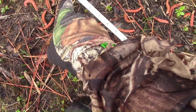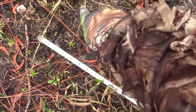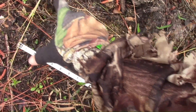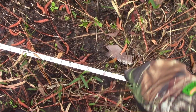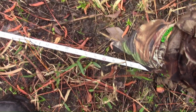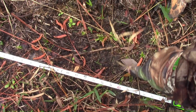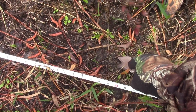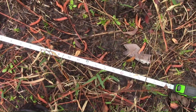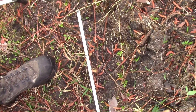So this is a big toe up here. I can see where the toes are here. It comes back here. And here's the heel. So it's a 16 inch footprint.